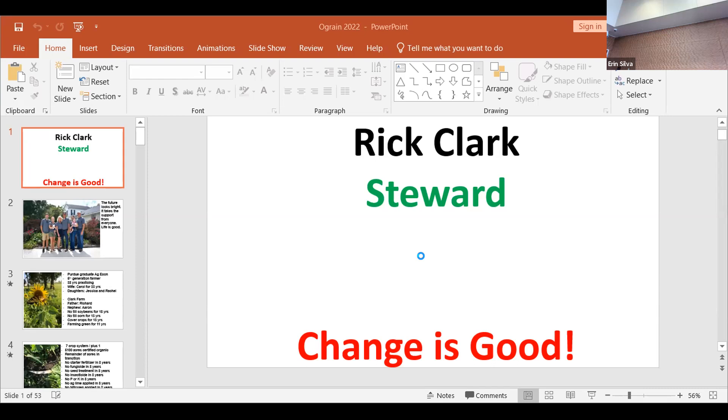Benefits of farming green. The underlying theme here of this presentation is maximizing what the cover crop is intended to do.